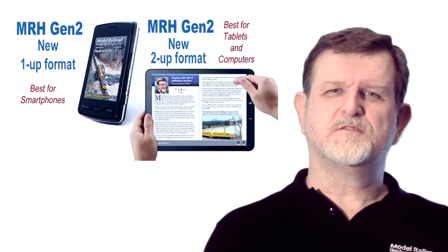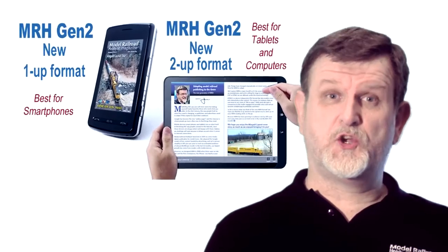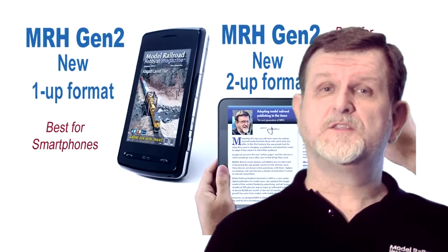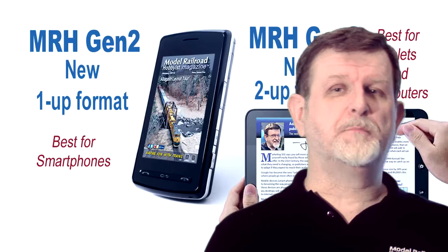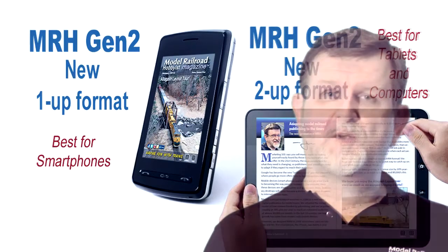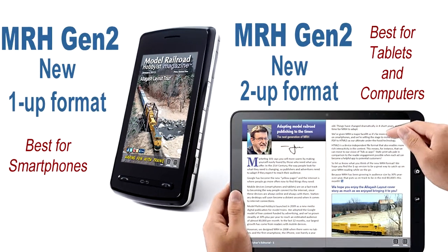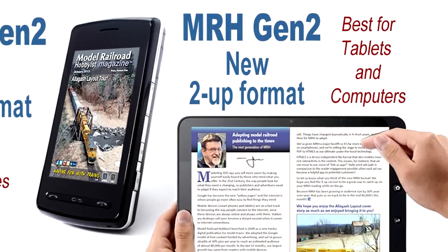Given these trends, MRH is announcing our new Gen 2 magazine, Model Railroad Hobbyist, redesigned to take best advantage of mobile devices like smartphones and tablets, while still keeping the same great reading experience we pioneered back in 2009.